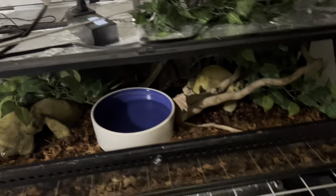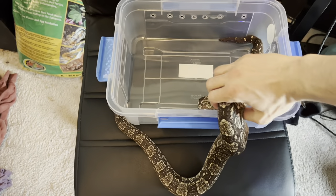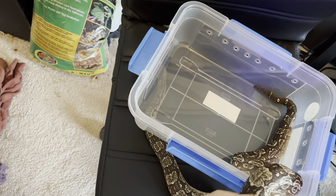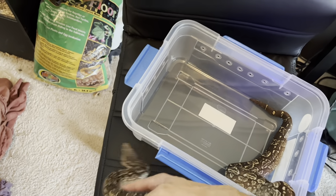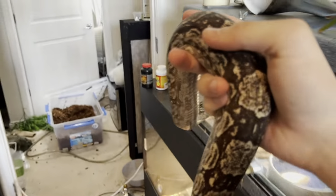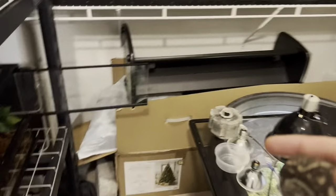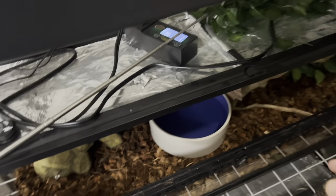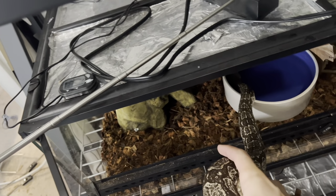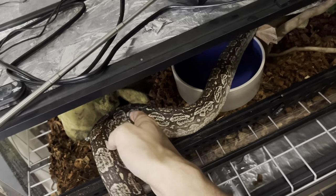So that is the cage — let's go get Luna and put her back. Luna, it's all cleaned up, she's ready to go back into her cage now. She's holding on to this so I need to get her to stop. We'll walk her back over — her cage is nice and clean. Look at that. You ready to go home? There you go. She's ready and good to go.